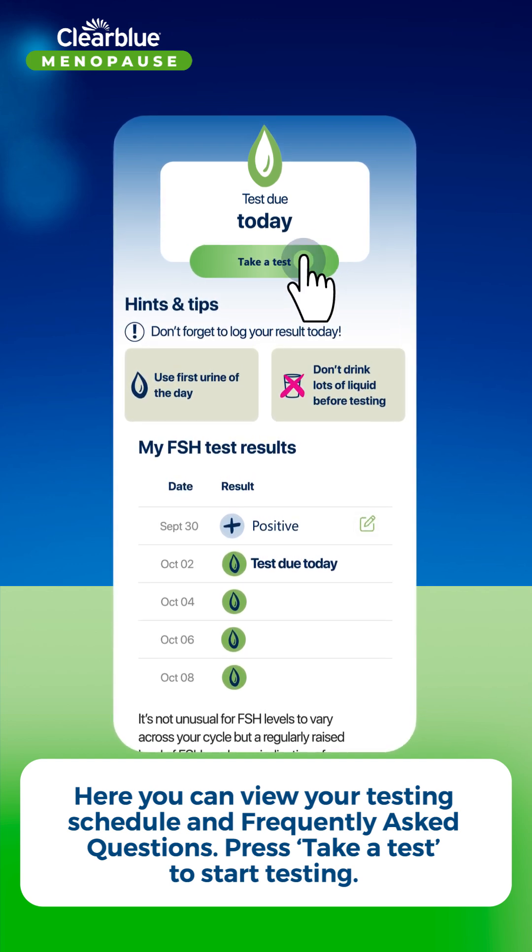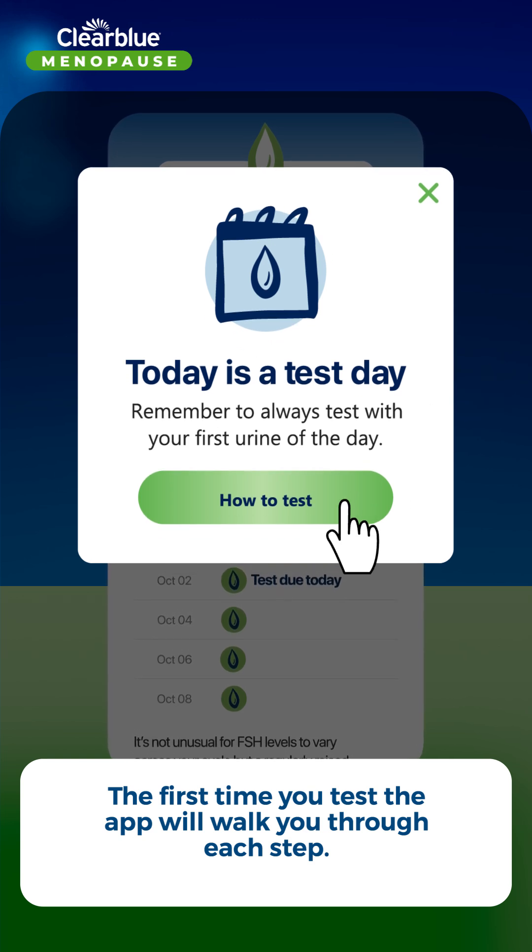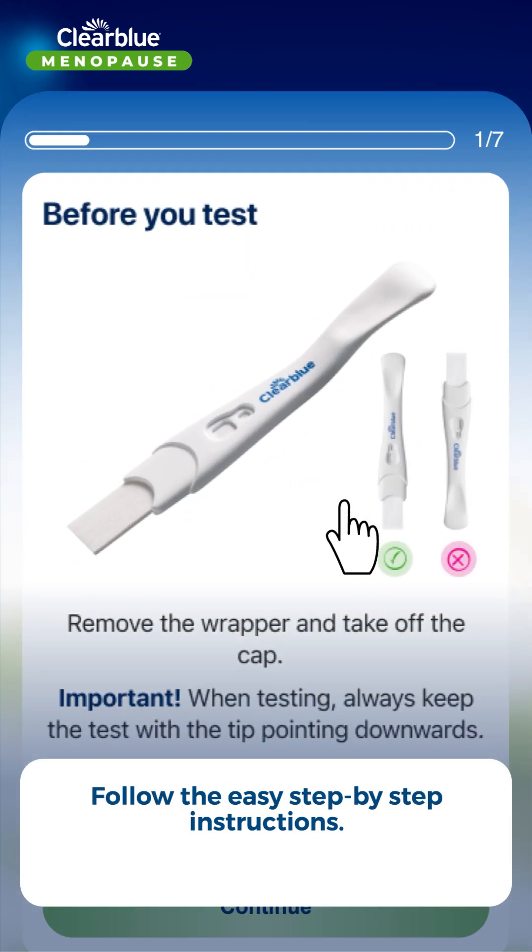Press 'Take a Test' to start testing. The first time you test, the app will walk you through each step. Follow the easy step-by-step instructions.